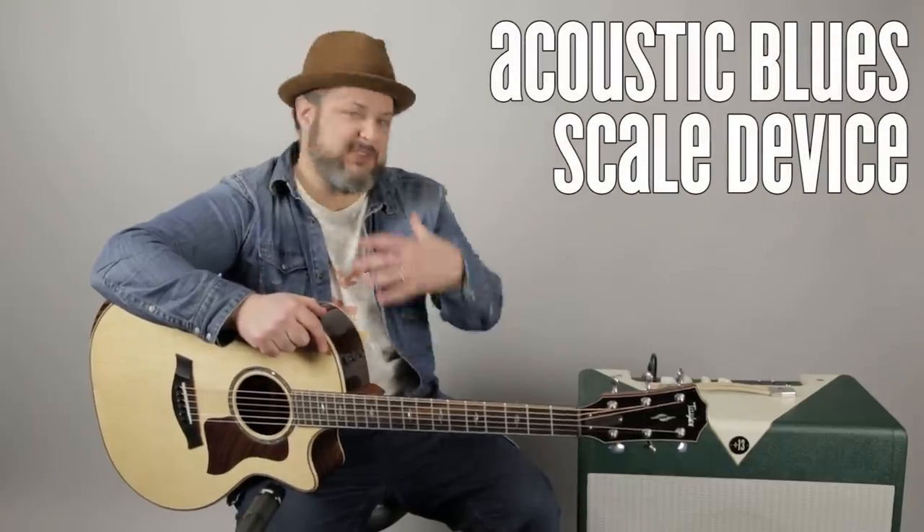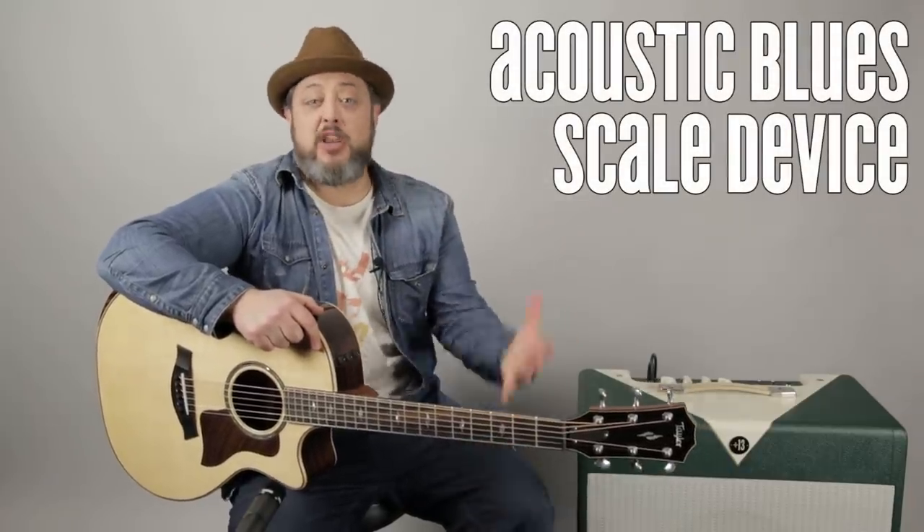I'm going to teach you a little bluesy run that's more unusual than a straight blues. Marty Music's my site — I've got courses over there, a lot of free courses, and the support is appreciated.